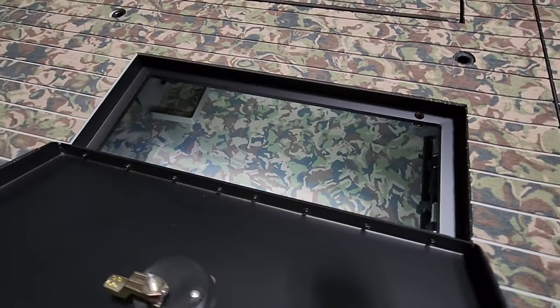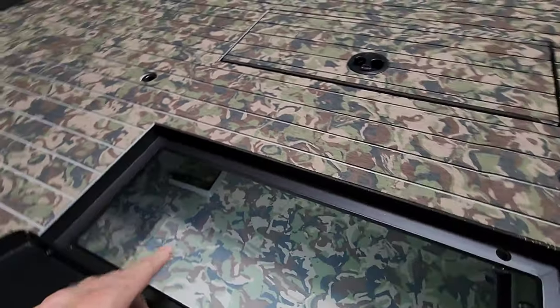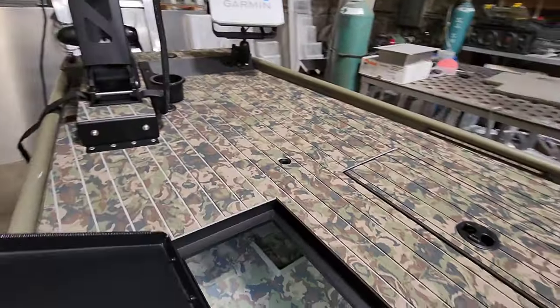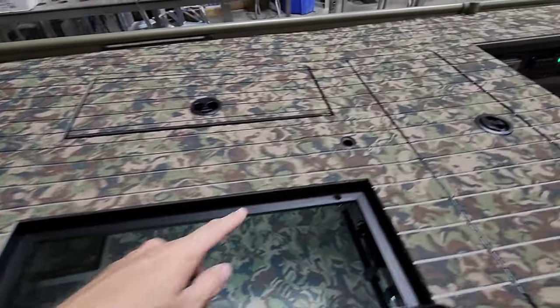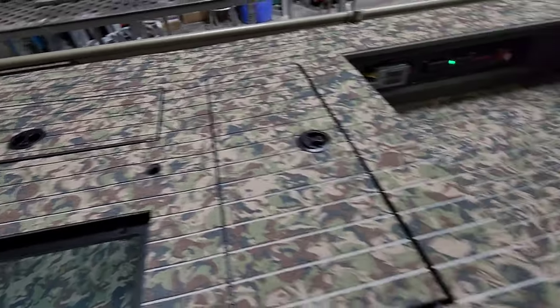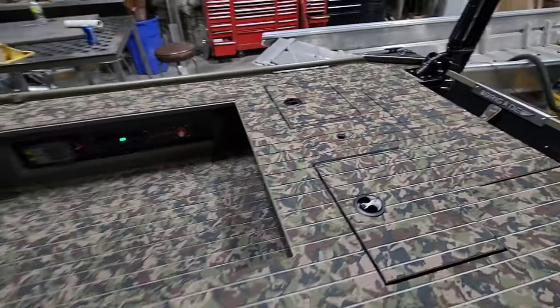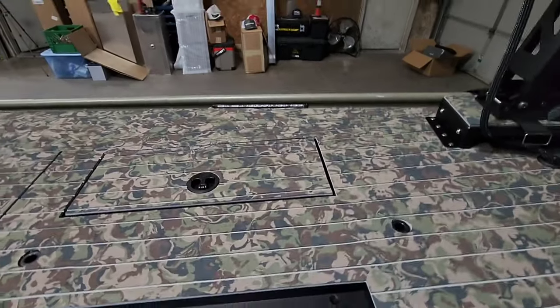You could charge your phone out of the water, out of the sun, on an elevated tray — just thinking outside the box. You've got LED lighting. He's got his trolling motor wire running up under there, connected in, and feeding through the deck. He's got a seat pedestal here, a seat pedestal here, and a seat pedestal mount here as well.